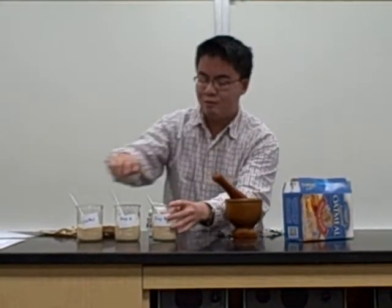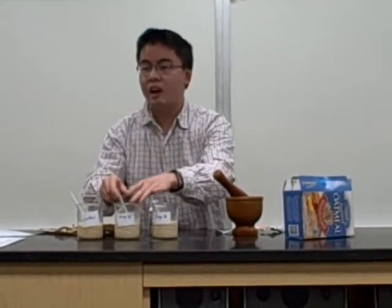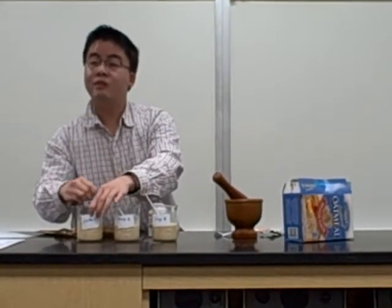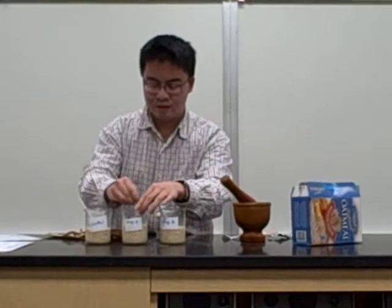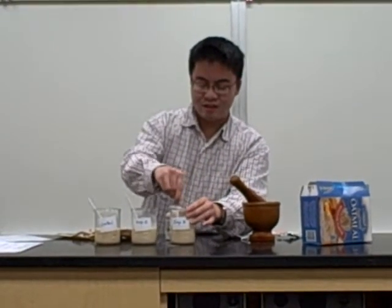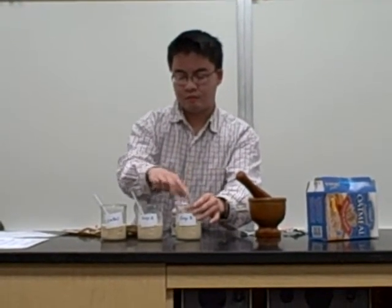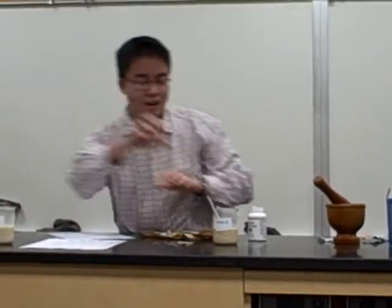We'll stir them all about the same. And as you guys see, I have the same amount of water and also the same amount of oatmeal. And after 30 minutes, we'll see what happens to these oatmeal. Okay, I am done.